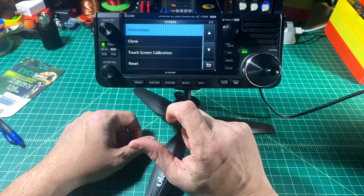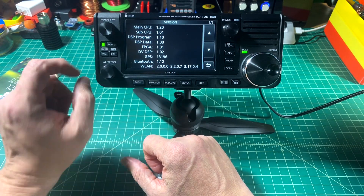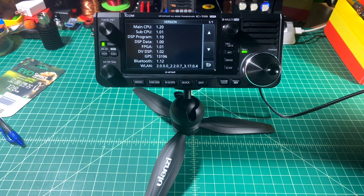Let's go back into the menu and check the version — and there you can see it: main CPU 1.2.0. Thanks to everybody for watching, I really appreciate it. Post any comments, questions, suggestions, or recommendations in the comments below and I'll do my best to respond. Thanks everybody.